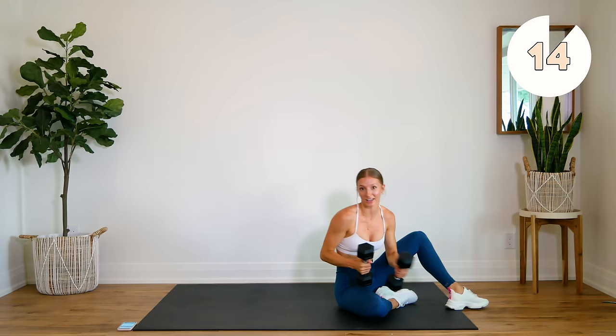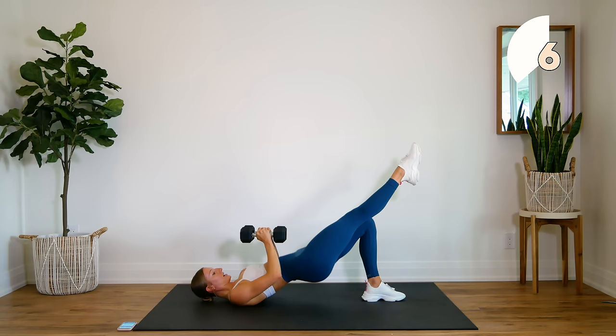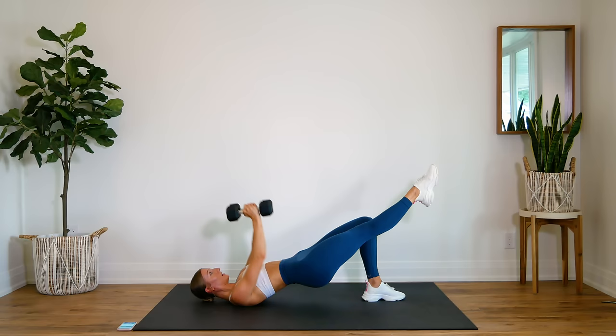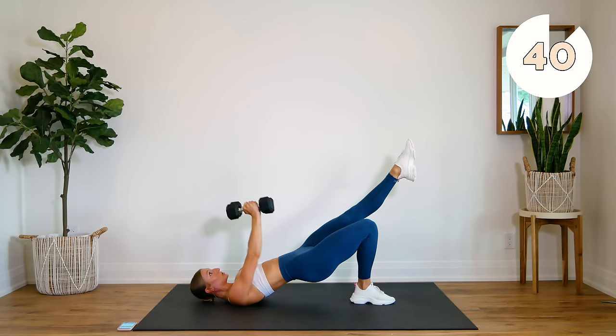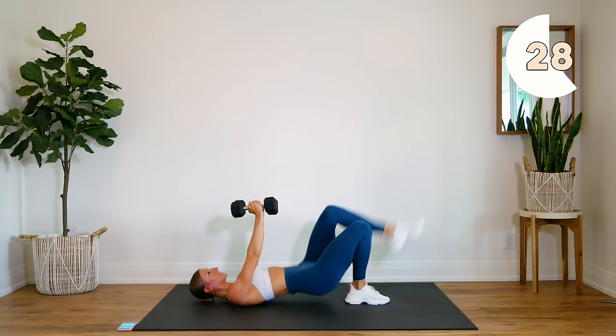All right, last exercise — coming back down on your backs, you're going to need both dumbbells. Press up into a one leg glute bridge, arms are up, we come down for two presses, and switch. Press up, one, two. Really use that chest, stick that chest out, shoulder blades down the back, press those hips up nice and high.